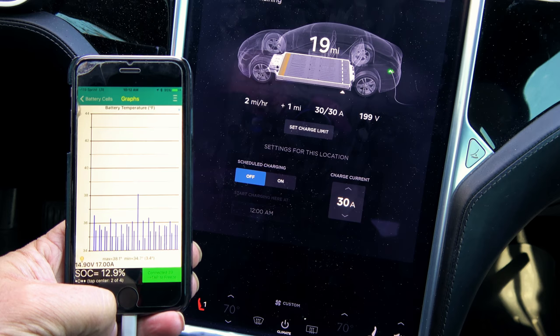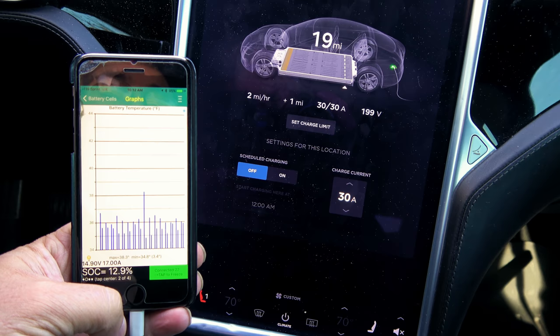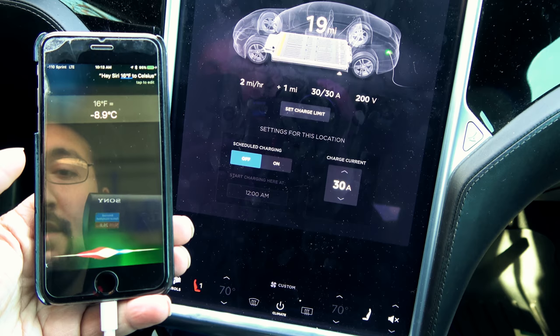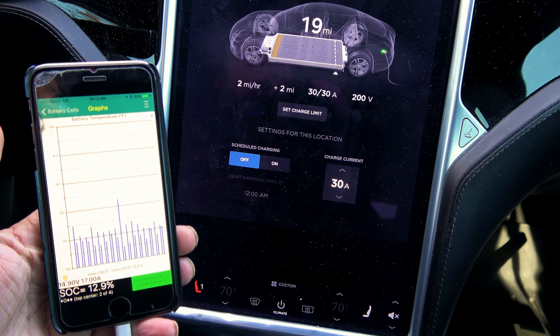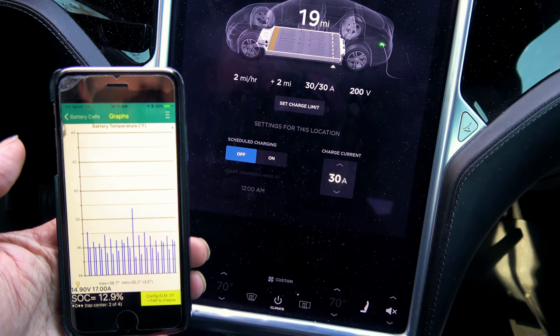You won't see full charge speeds until the pack gets to around 55–60°F, which is about 15.6°C. Of course you'll only reach those speeds at a Supercharger. Even if a Supercharger starts out slightly slower on a cold battery, the insane amount of power it dumps into the pack causes things to heat up quite considerably.